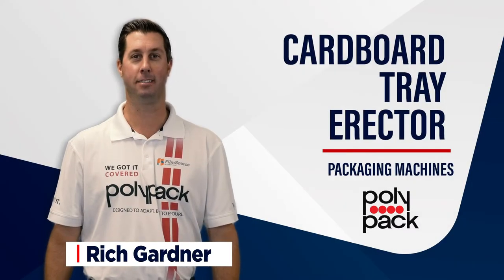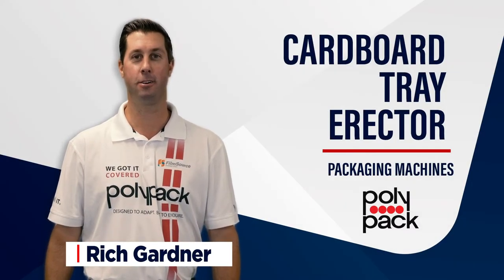Hi, I'm Rich Gardner here at Polypack. Today I'm going to talk about our standalone tray erector.